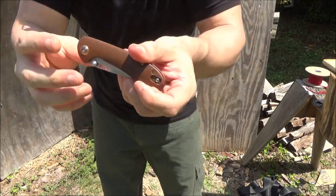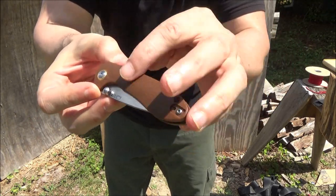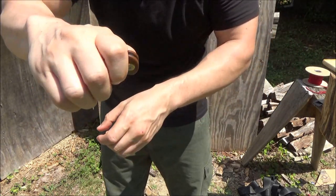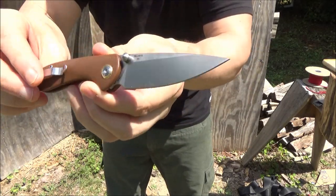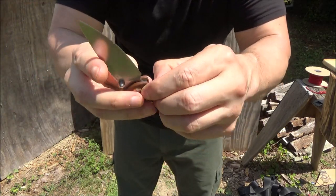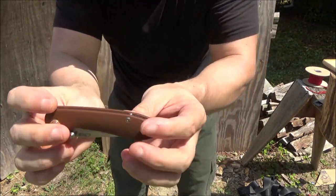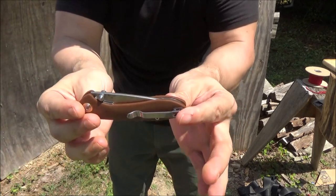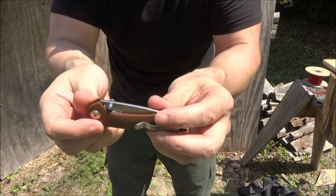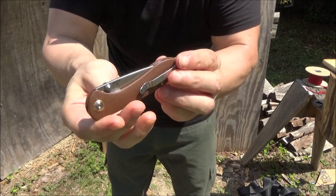Next is just plain attractiveness. Definitely like these handle scales, the color. Definitely like the stonewash on the blade and clip. On all the dimensions that I assess a folding knife or EDC knife on, it just does very well. This is — you could say — nearly an ideal knife in the budget everyday carry category.